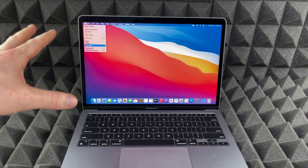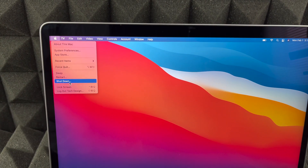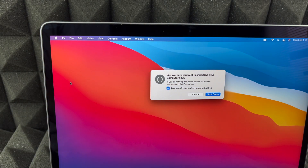The screen's kind of small so you can't see it, so I'm gonna zoom in a little bit. Here we go — you can see Shut Down. Just press on Shut Down, and then press on Shut Down again. It's gonna automatically shut down.